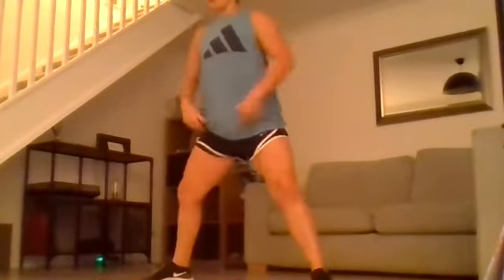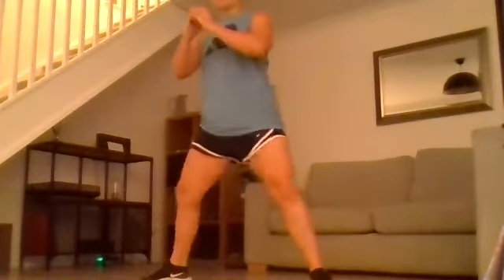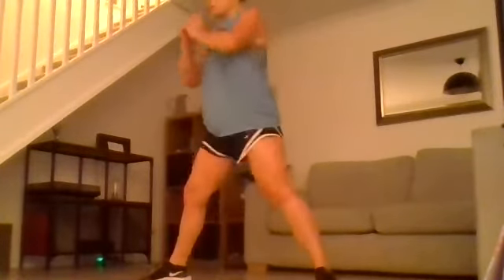Stay with that wide leg stance. We're going to do a sumo squat, twist, lunge, twist, sumo squat, twist, lunge — working through them.